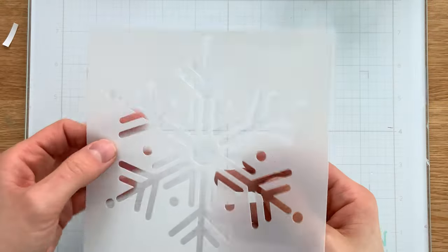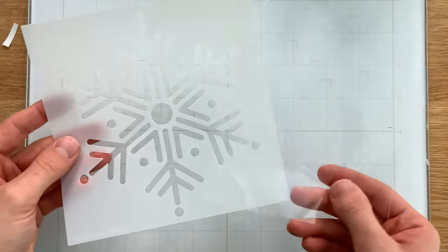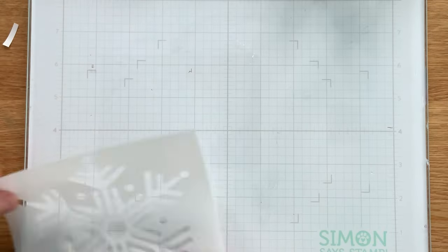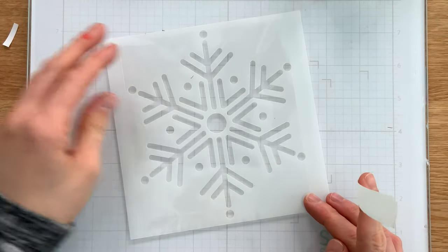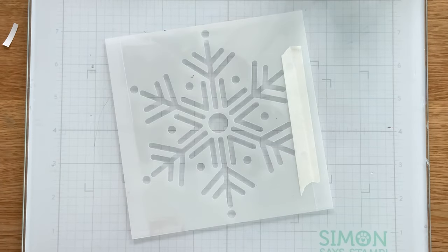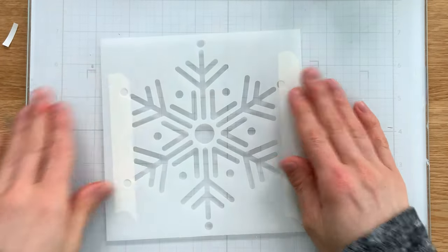I have one of the new stencils from the Dye-cember release here — this is the XL Snowflake, such a fun pretty pattern — and I have a piece of stamp packaging that I'm going to use to create my edge-to-edge shaker pocket. I'm going to lay the stencil onto my plastic and tape the two together so that nothing shifts as I do a bit of stenciling. We're going to be using paste today to create the transfer of the snowflake onto our plastic, and the paste I'm using is Thermoweb Transfer Gel.